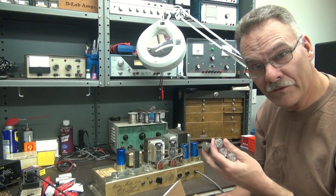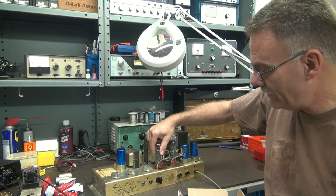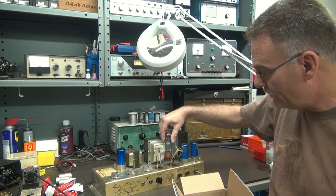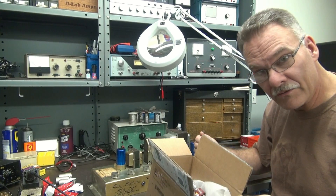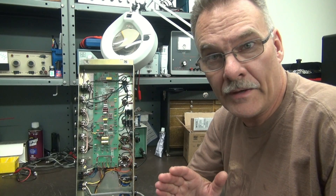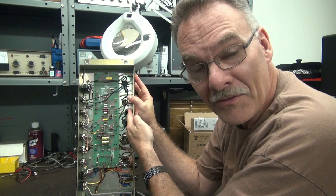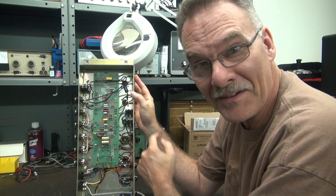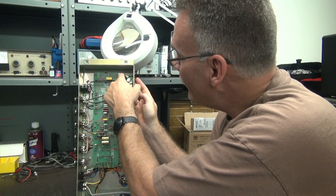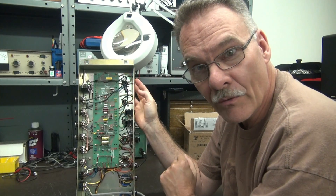Next thing: obviously get those tubes out of the amp, because you don't want to do maintenance with these little fragile guys hanging out there. I always put them in a little padded box to protect them. We're going to be drilling out those pop rivets. So obviously get underneath, take a look at those tube sockets, and make sure you're not going to drill into wires. If you see any wires in the way of the pop rivets, move that wiring. Then you're free to drill.